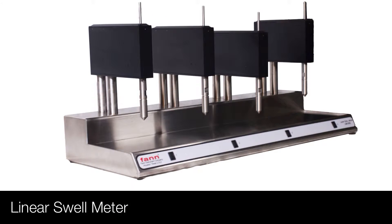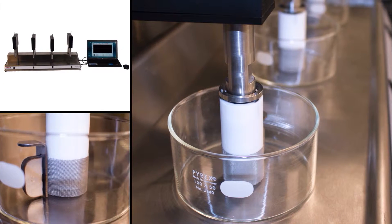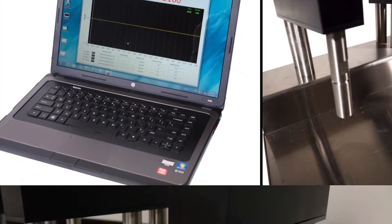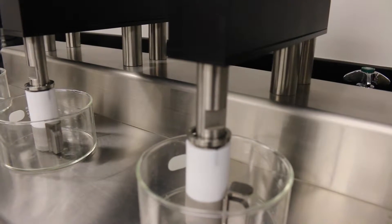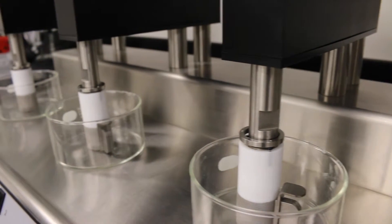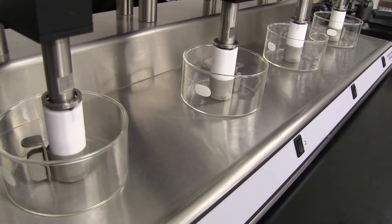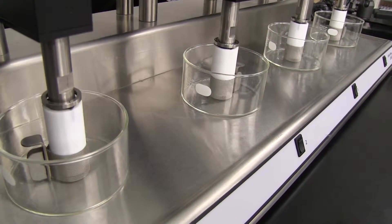This is Fan Instrument Company's Linear Swell Meter, the LSM 2100. The Linear Swell Meter is used to evaluate the stability and reactivity of shale. Shale instability causes drilling problems, such as stuck pipe, tight hole, and washout. With the Linear Swell Meter, mud engineers can predict and prevent shale problems.